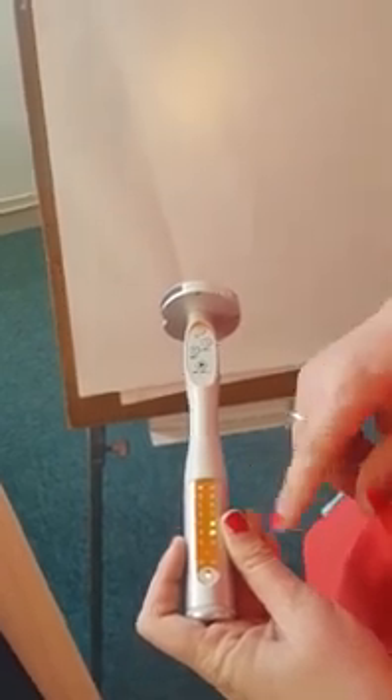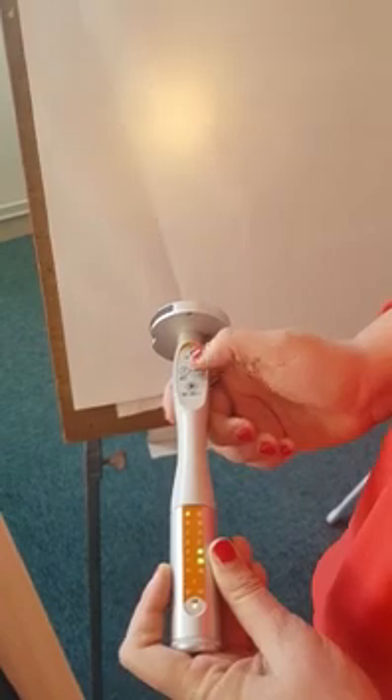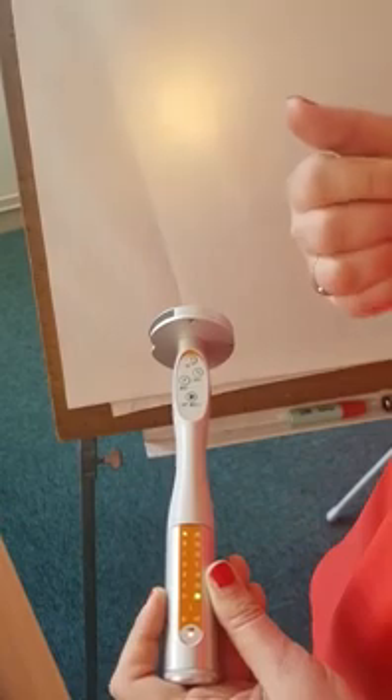You can also have an automatic scanning of the percentages. For that you press for two seconds on the percentage button — one, two — and now it will scroll automatically.